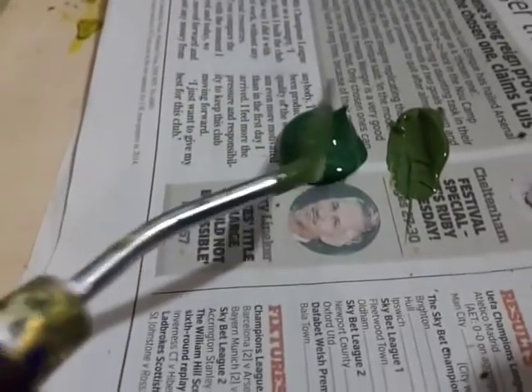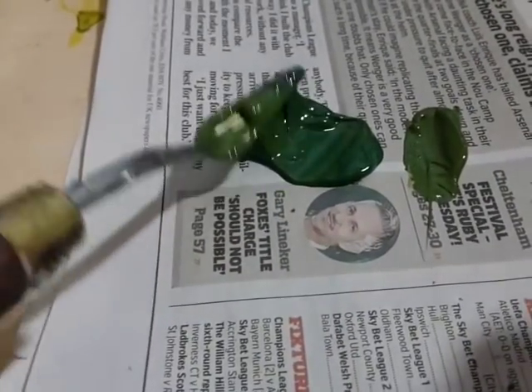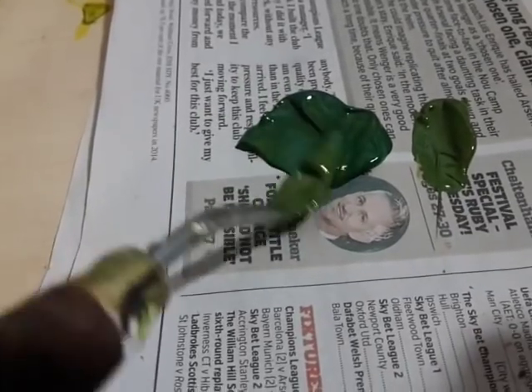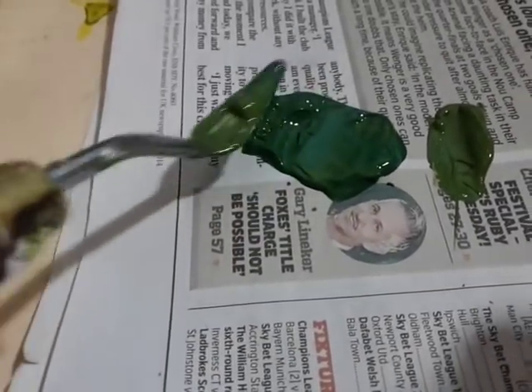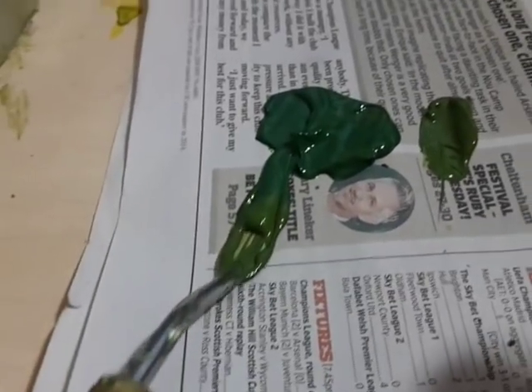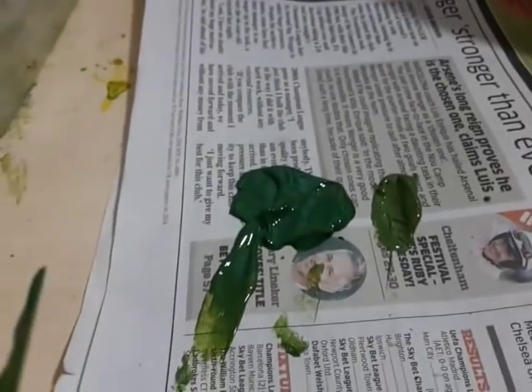This is the green I'm mixing up here, and if I put a sap green next to it, you'll see it's a completely different type of green — it's got a bluey-gray hint to it, and it's really no good for what I'm trying to achieve here.